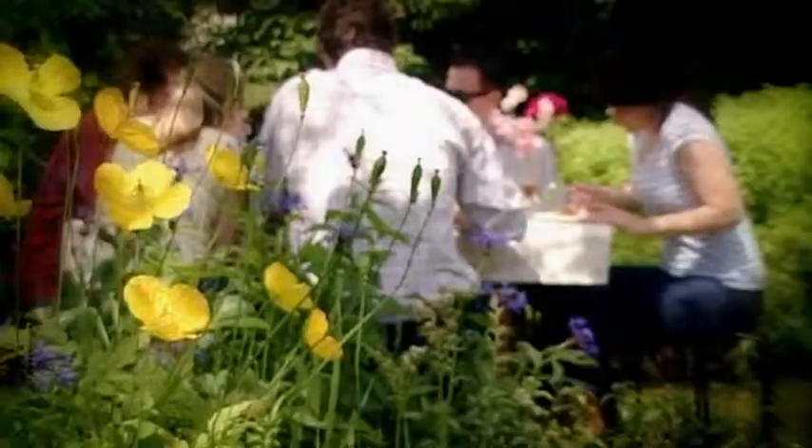If soaring summer temperatures have you craving something sweet, follow my top tips for ice cool treats using the very best of summer's fruity bounty.